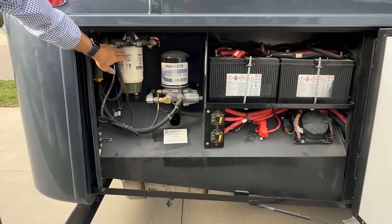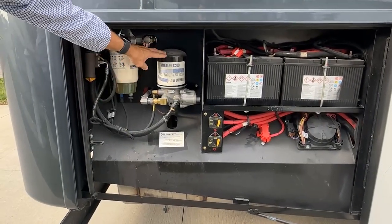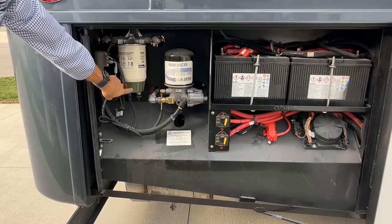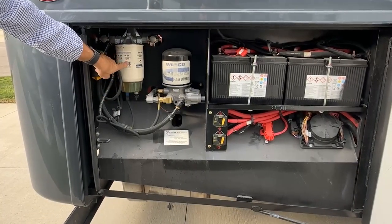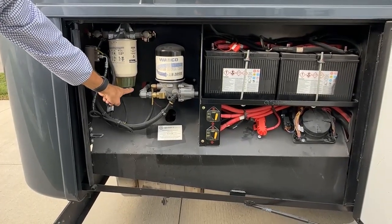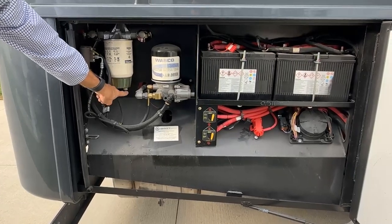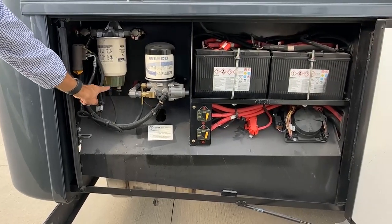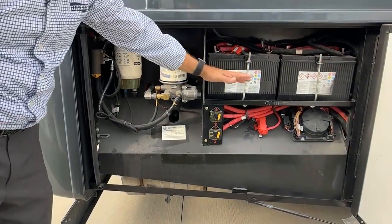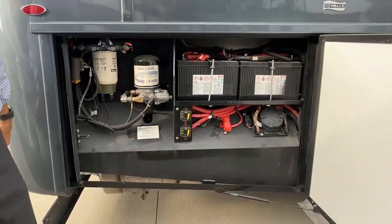Here we have our additional fuel and air dryer. The fuel filter does have a drain — if you see any moisture here, you could just turn this and that'll drain that moisture out, any water droplets. This compartment is not sealed because batteries have to be in an unsealed compartment.